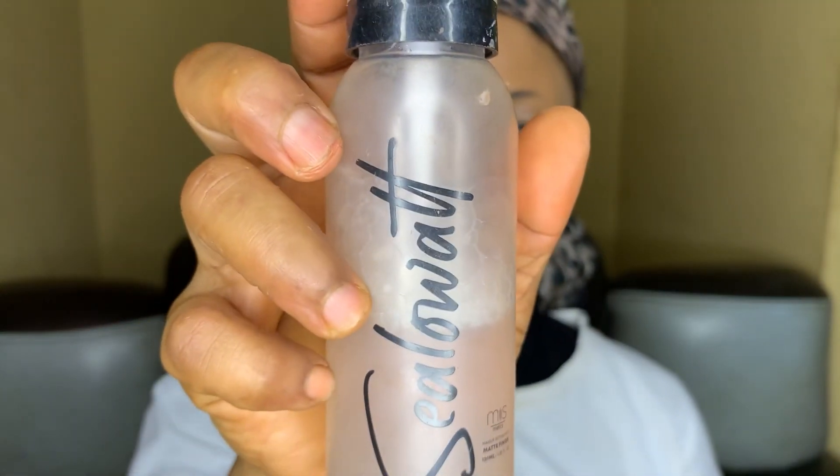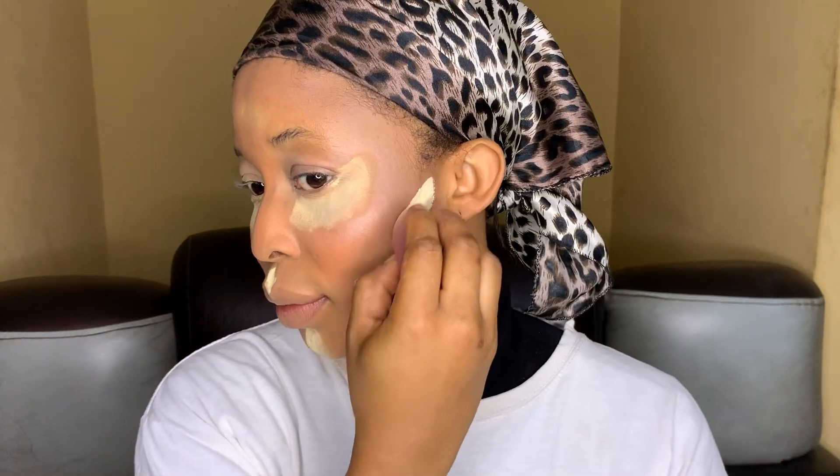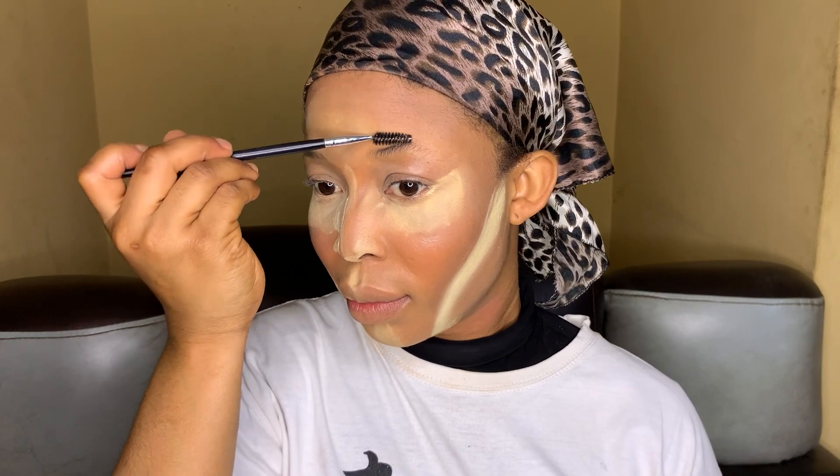Now everything is all blended and we're going to go in with our setting spray to set our face first, and then our setting powder. I'm showing the right method and how you can set your face properly.